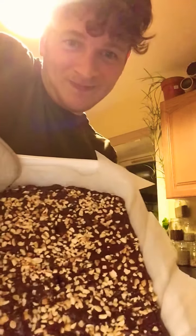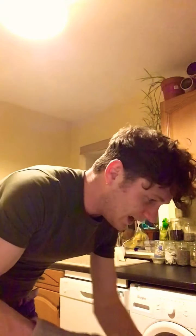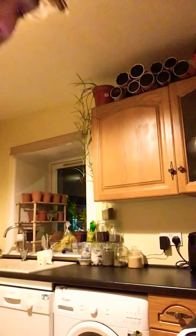The brownies have baked and they smell absolutely wonderful. The brownies took 35 minutes and I'm going to have a taste. Let me show you first — look at that, it's actually turned out perfect. I've actually had a couple of disasters in the kitchen recently.